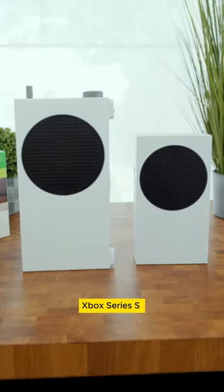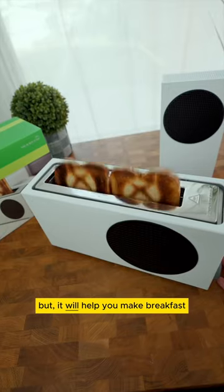So, you can't play games on this giant size Xbox Series S, but it will help you make breakfast. Let me explain.